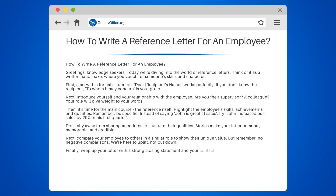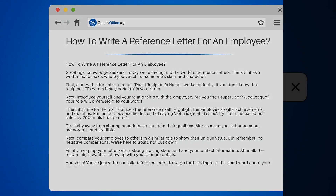Finally, wrap up your letter with a strong closing statement and your contact information. After all, the reader might want to follow up with you for more details. And voila, you've just written a solid reference letter. Now go forth and spread the good word about your stellar employee.